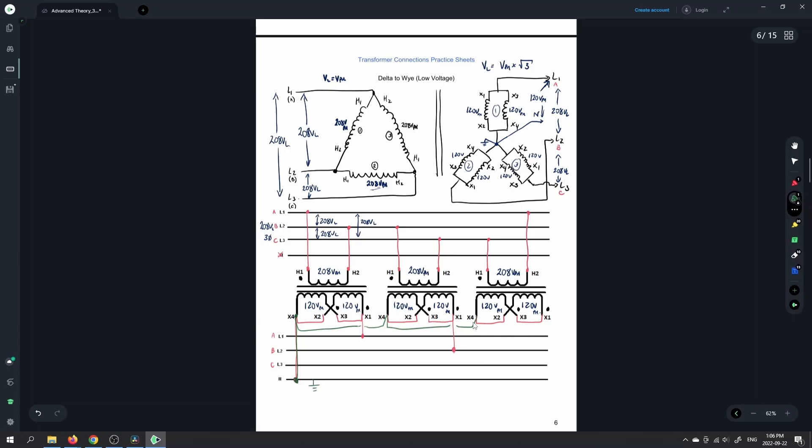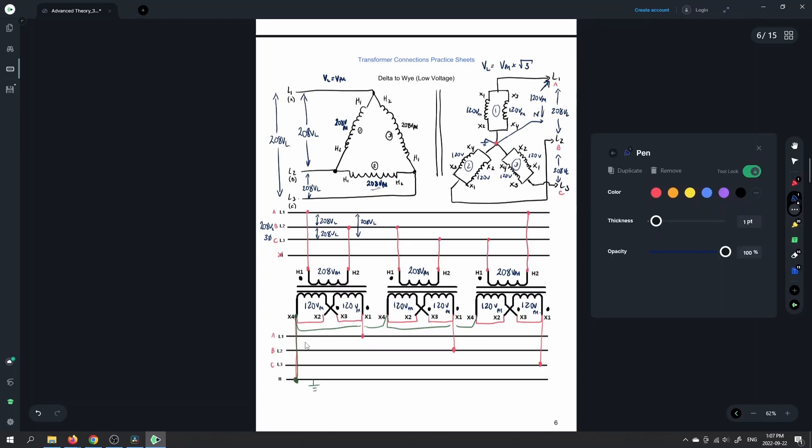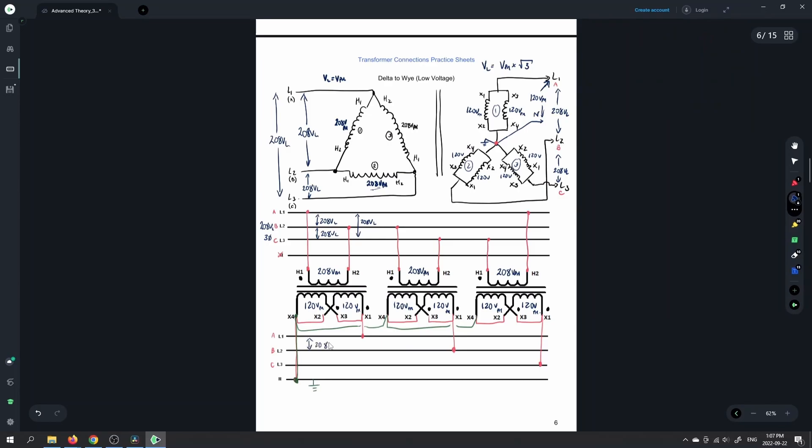We need one final connection there, and that would be for the third transformer — X1 and X3 feed the C line. So X1 and X3 feed each of our lines, and then the X4s are all brought together to this main point. That's bonded to ground usually out in the field. So our output values here: we would have 208 on the line, 208 between A and C, and from any line to neutral we're going to have 120 volts — and that's going to be our phase voltage.